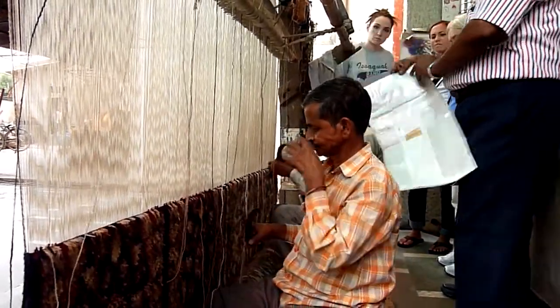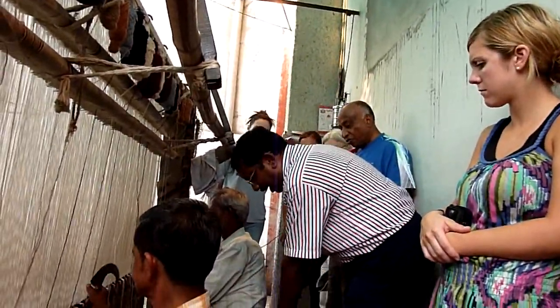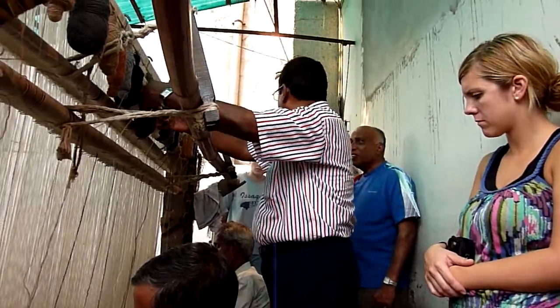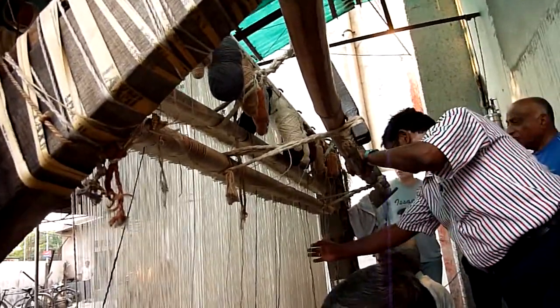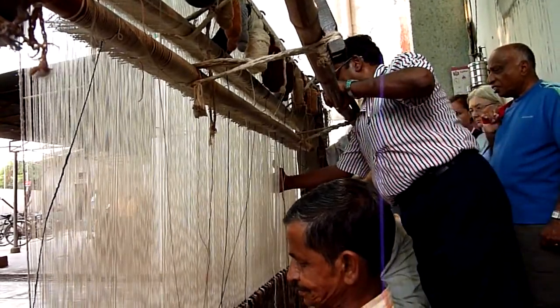We have given them this design to follow — this is the basic design they are working with. The different colors of wool required for this particular design are placed here. The cotton base is in two rows — the skeleton, as it is called — one at the back and one in front.